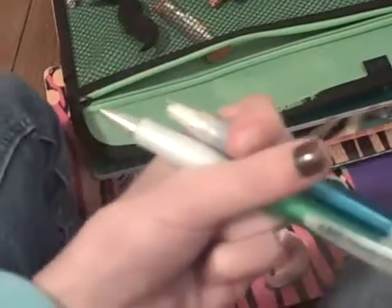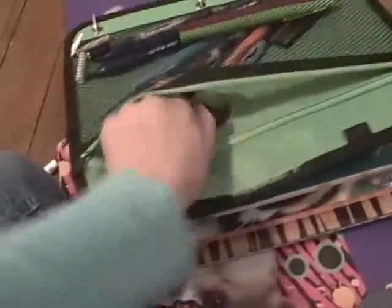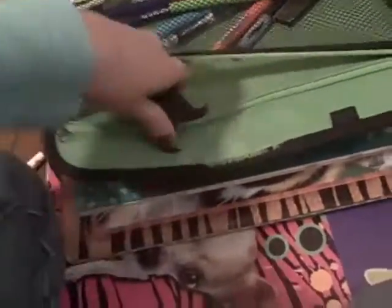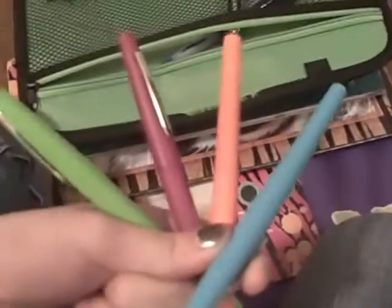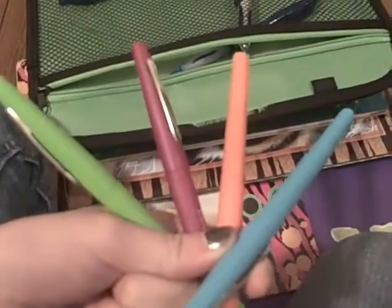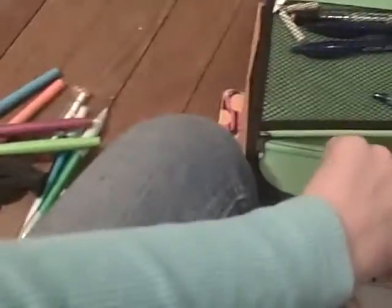Then I have two BIC mechanical pencils that my dad got me for Christmas, and they have erasers and lead. I also got two mustache erasers — they're shaped like mustaches and you use them to erase. And then I have four assorted different colors Paper Mate pens. Those are all the new stuff I got.